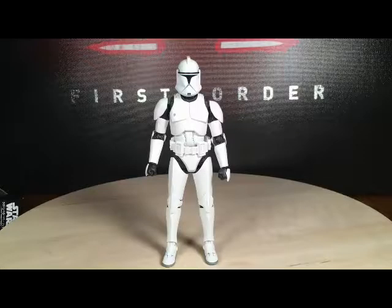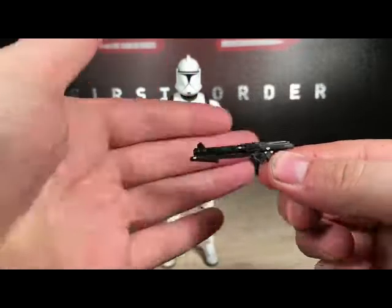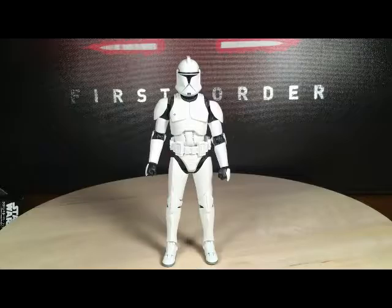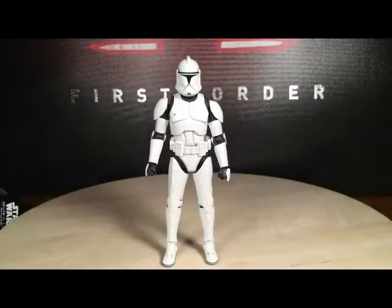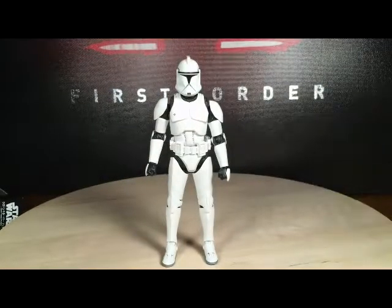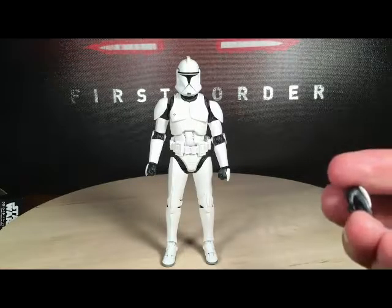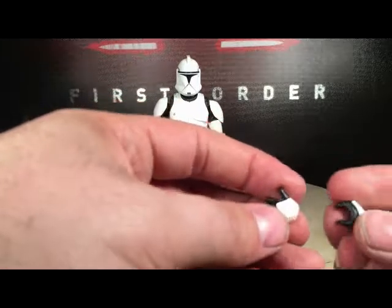Here is the clone taken out of the packaging. He does come with a few accessories — he has the small blaster right here and the larger clone rifle. Love the detail on these blasters. He comes with a total of six hands, three different hands on each side: a blaster hand with the trigger finger out on each side, and two open hands.